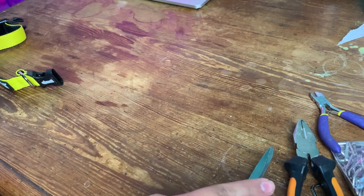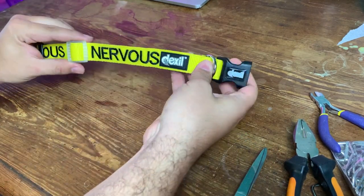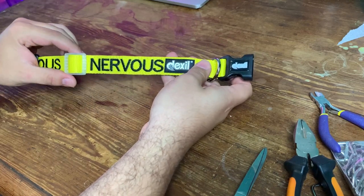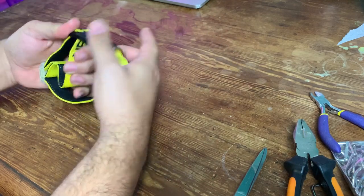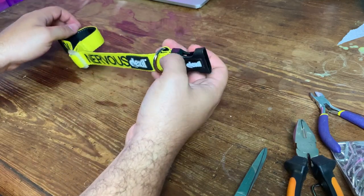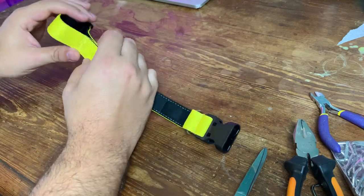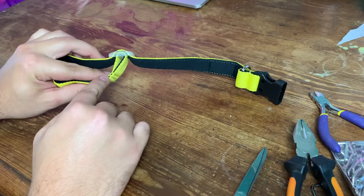So what I decided to do is to take it and transform it into a martingale collar, which is what I find fits best for Italian greyhounds and sighthounds in general, because their neck is usually bigger than their head and with normal collars, it would easily slip out. This is a pretty cool collar — it's well made and it has a neoprene lining, which is very nice and soft on the dog's neck.